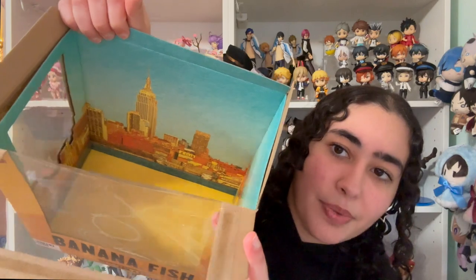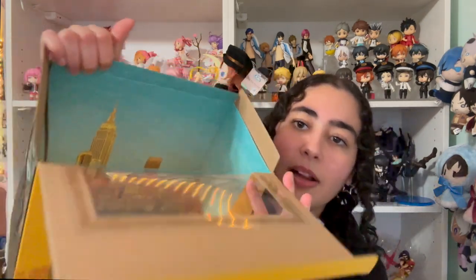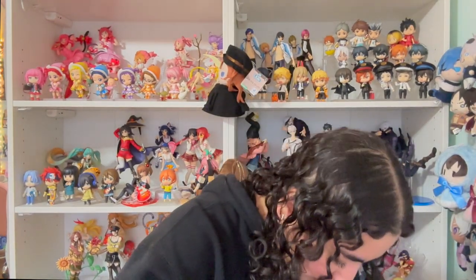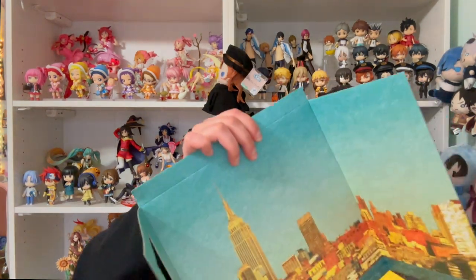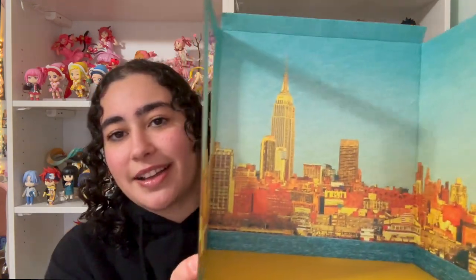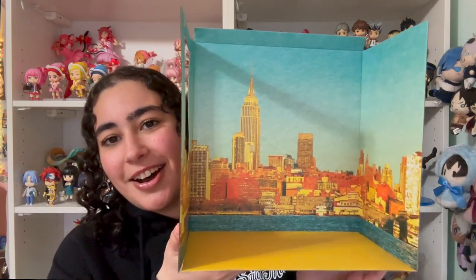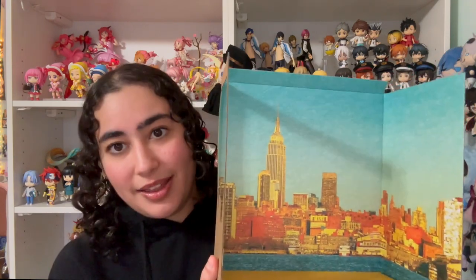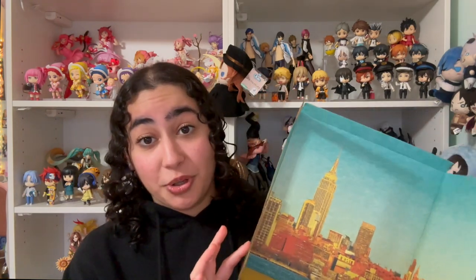Look how beautiful that is — the coloring is so true to the series. You can actually take the insert out and I'm guessing you can put the figure right over it, so it's got the New York backdrop setting too. That is so neat. If I had unlimited space I would display this with it, but I do have limited space, and also this is cardboard and I'm too paranoid I'm going to ruin it somehow, so I'll just keep it in the box and appreciate it from there.